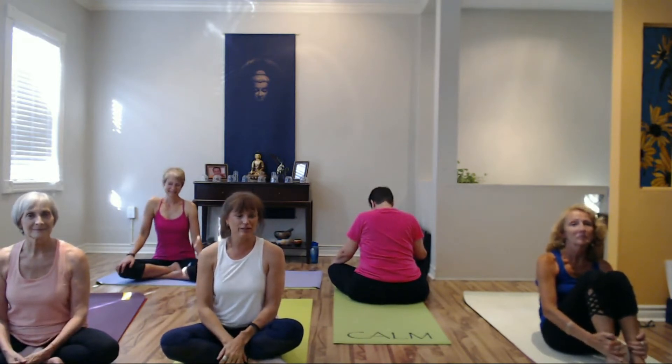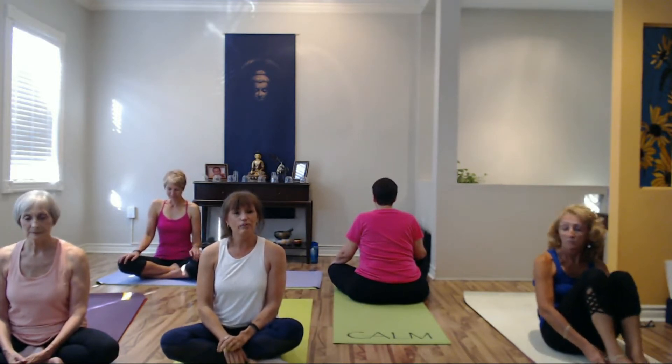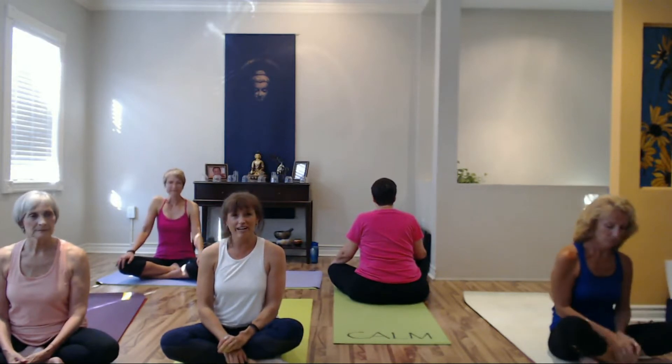Hi, and welcome to day three of your chakra poses for your chakra cleanse. Today we're going to be doing three poses once again. We're going to start with a bridge pose, move into boat pose from there, and the last one we'll do is bow pose.